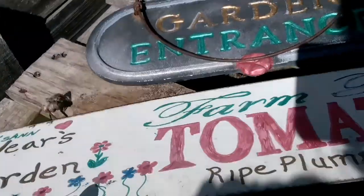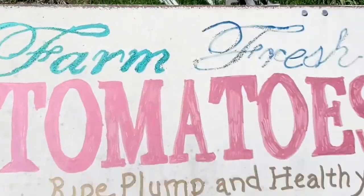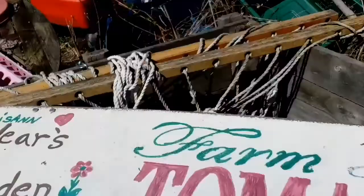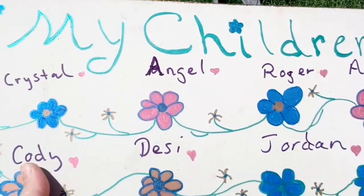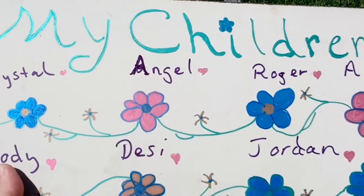Here is a sign I redone — it was just all faded so I darkened it in. I'm going to put all my kids' names on the back: Crystal, Angel, Roger, Anthony, Cody, Desi, Jordan. Then we're all seven of my kids.